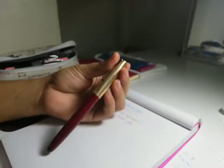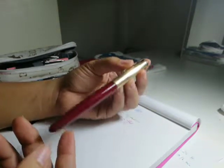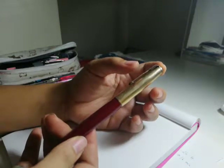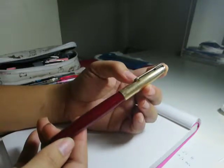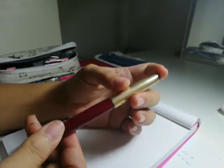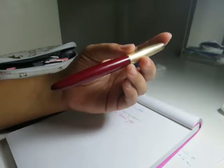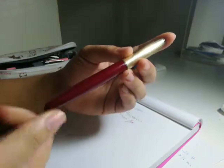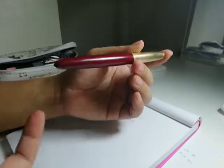Most of the time I also carry this — probably the most expensive pen I have. It's a Parker 51, vintage, belonged to my grandmother. Based on how it's built and what the insides look like, it was manufactured in the 50s or 60s — so it's about as old as my mom.